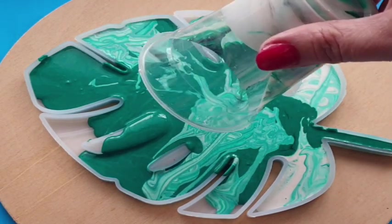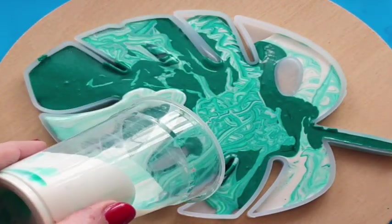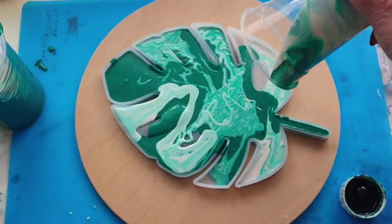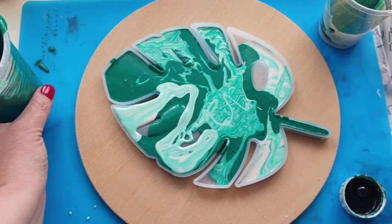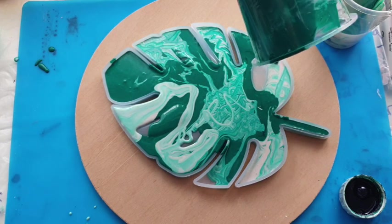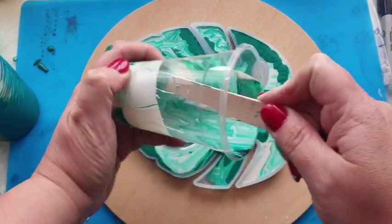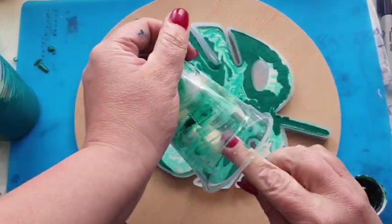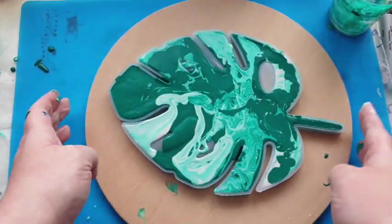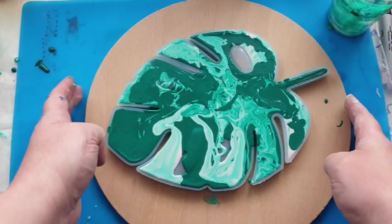Very similar to other pouring mediums, you can't predict the outcome and that is what I love about these messy dirty pours. You will never ever get the same results again — nobody on this planet will ever have a Monstera leaf identical to the one you can make with your jesmonite. Here I am just filling up the mould. I guesstimated how much this mould would take and I pretty much got it spot on. The mould is on the board so we can give it a shimmy and shake to get all of those air bubbles out.